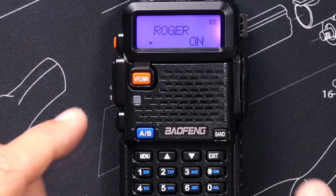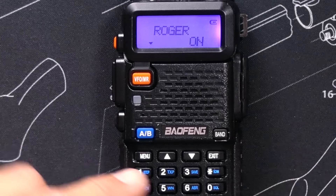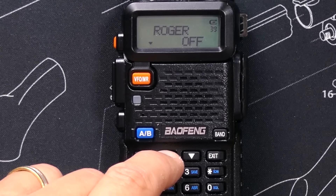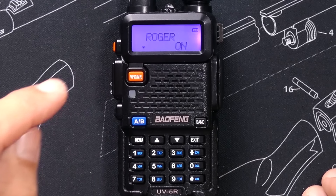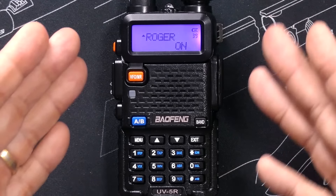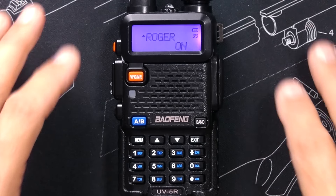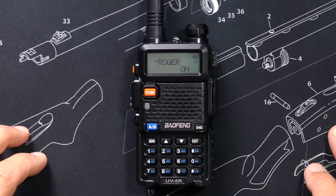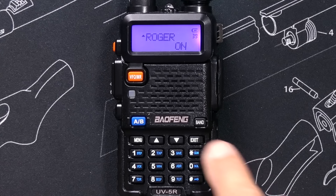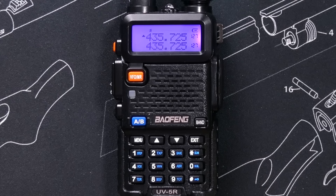For the Roger Beep, the available menu options are turn it on or turn it off. Of course, we want the Roger Beep to be on. So I select that option and hit menu again, and the Baofeng lady confirms that the change is now saved. I then wait a few seconds and it returns to the main screen — or if I didn't want to wait, I could just press exit.